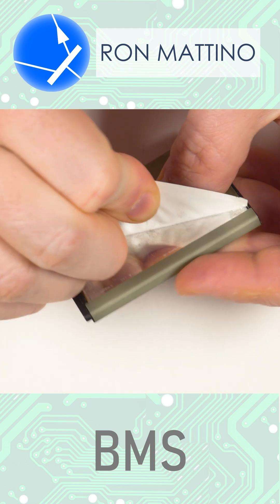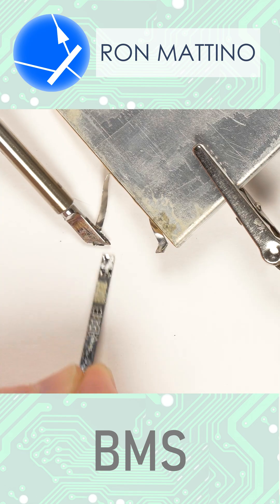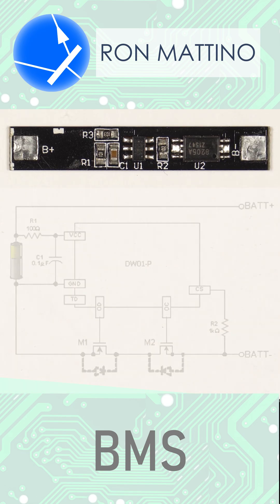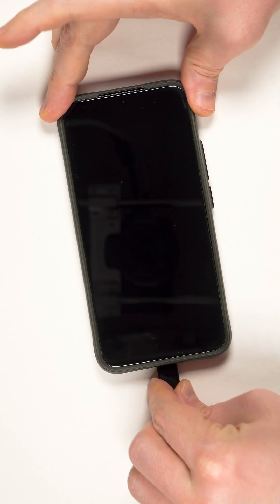Battery Management System Board, or BMS, serves the purpose of protecting the battery, the phone, and its user. A typical BMS consists of a controller chip, a current sensor, and power MOSFETs. Its purpose is to monitor lithium-ion cell voltage and charge-discharge current.